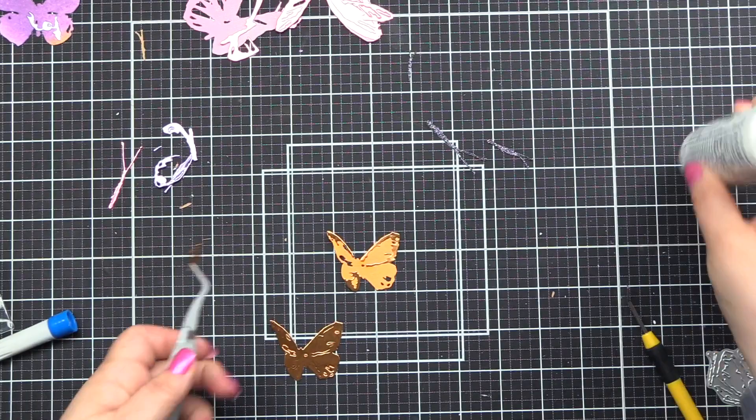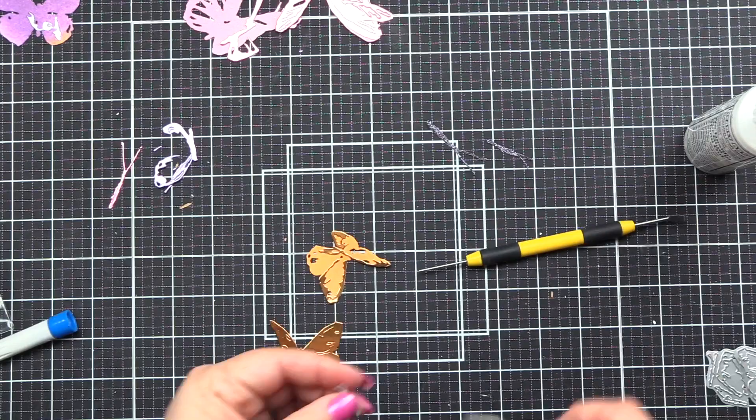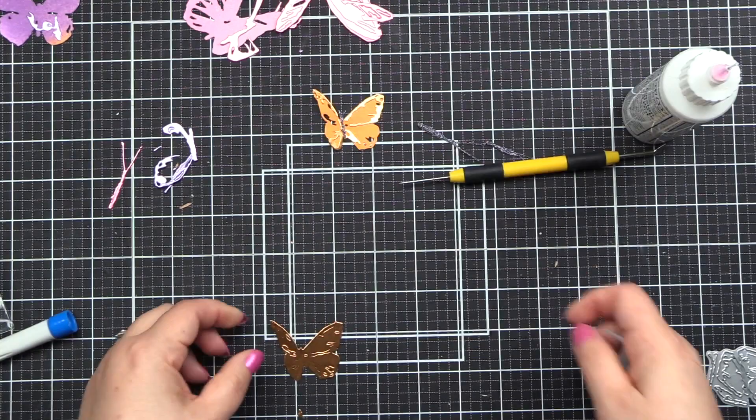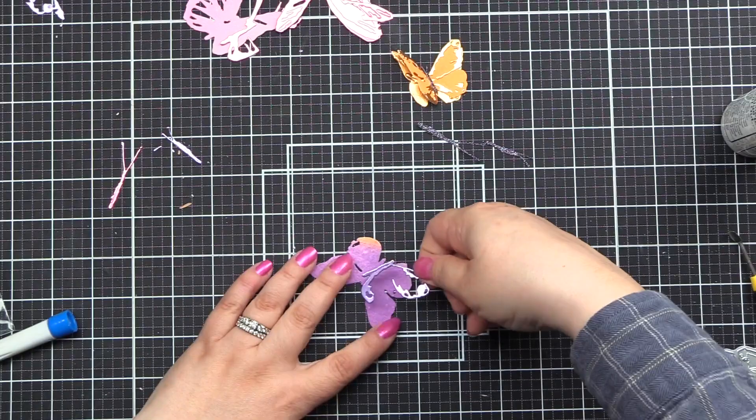Now we're going to put adhesive on the back. I like to use the Bearly Art Precision Glue — it dries clear, and I live in Maine, so in the winter it doesn't freeze, which is one of my huge selling points. I love this liquid adhesive; it's the only one I use now. So I'm bending up the wings and just having fun — it's like an interactive card for me, enjoying the shiny bits and all that.